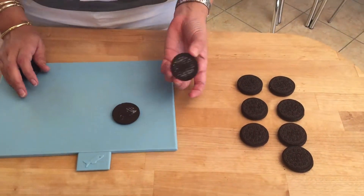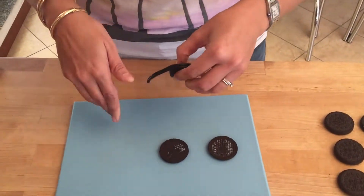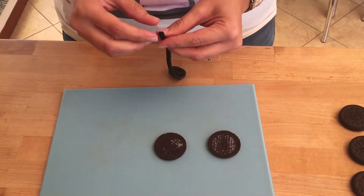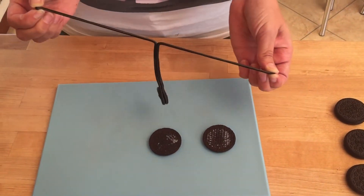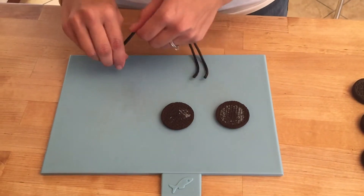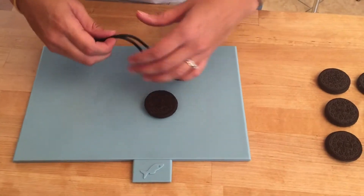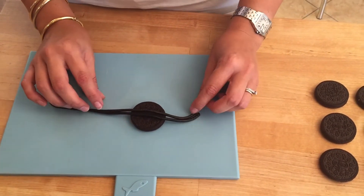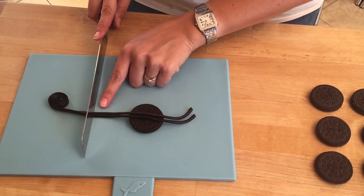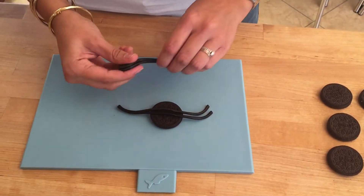Okay, so I've unfilled my Oreo cookies. Now take your licorice — I found the traditional rolled ones — and just unroll it, then remove the halves so they become like two strings. Take an Oreo as a reference so you know the approximate size, and decide how long you want the legs to be. I want them about this big, so I'm going to cut them at the right size and then unroll.